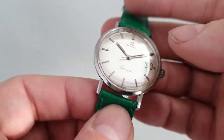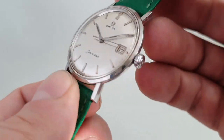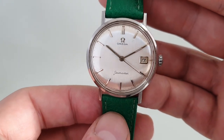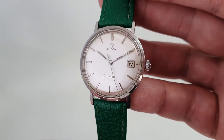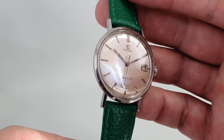Everything is running nicely, the crystal's been polished, it's a signed crystal, signed crown, and it's a very nice example. 1959 — remember this didn't actually come out until the 1960 international collection — but the serial number says 59, so we're going with that as the date of production, ready for the launch.